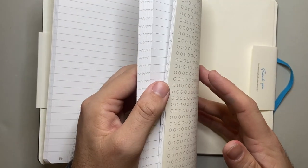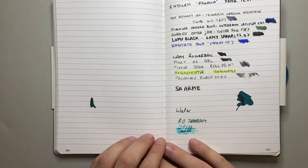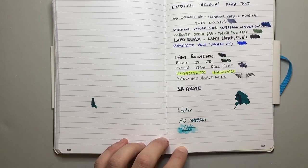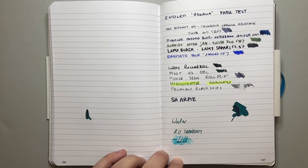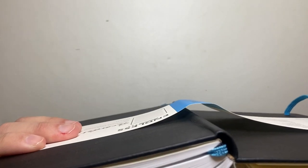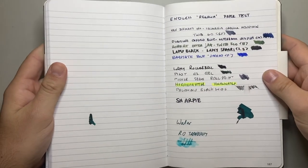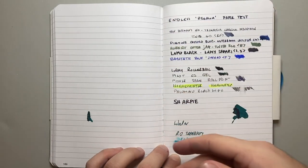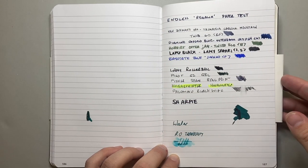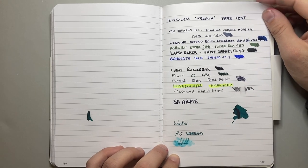Let's look at how this paper actually performs. The Endless notebooks I've used in the past — the Tomoe River ones — have always had great build quality. They've lasted, they're well bound. It's a simple binding with little signatures, glue bound and all that. But it's the features like the page numbers, the perforated pages, the pockets — all those things that make Endless notebooks very well thought out.